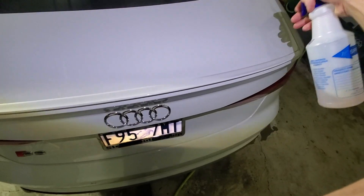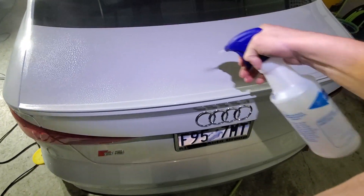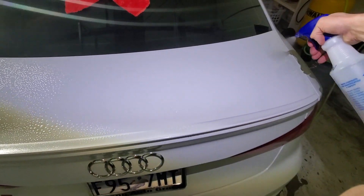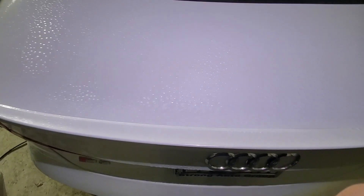If I just spray some Ferrex on the paint, you're going to be really surprised at how much contamination still exists. To be honest with you, I've already clayed this thing, and I'll bet this stuff turns purple pretty quickly.